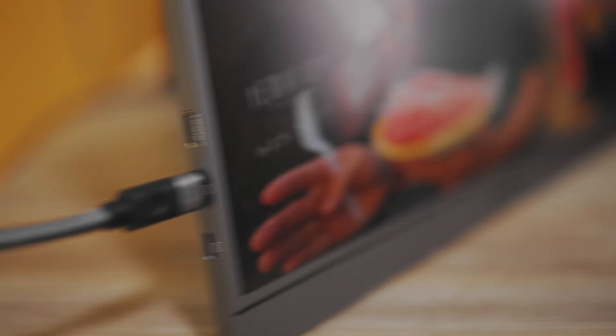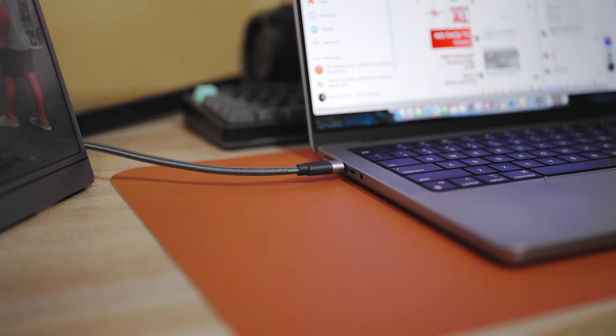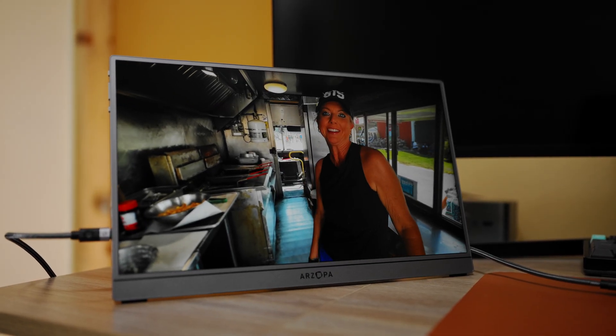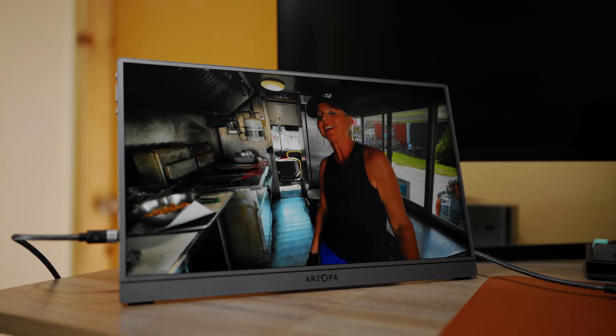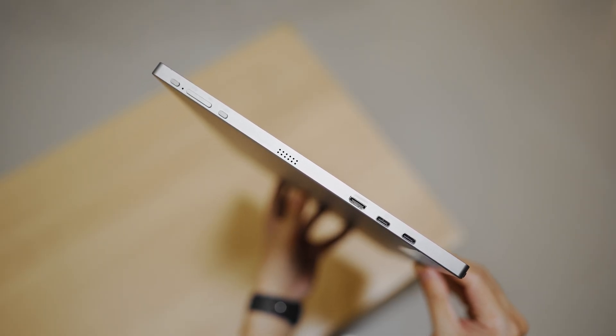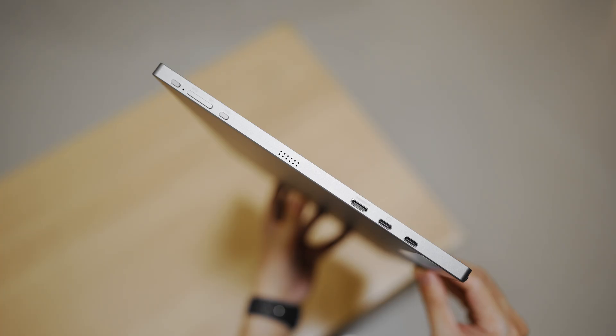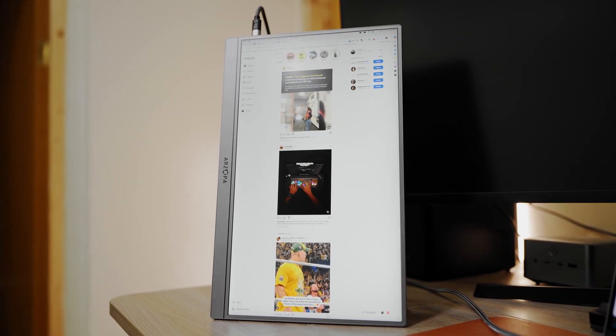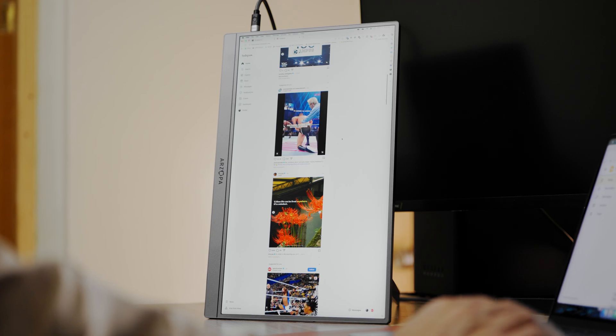Portability is one of the reasons you would buy something like this. At 780g and only 9.3mm thick, it's easy to carry around. If you're someone who moves between offices or meetings, this setup is perfect. The included sleeve bag keeps it safe during travel, and because of the kickstand, it's just much easier to set up.